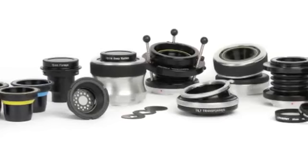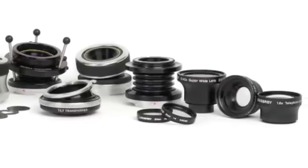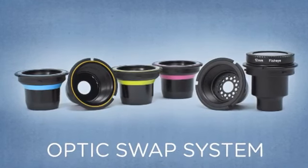The Scout gives you access to the Lensbaby family of lens bodies, interchangeable optics, and optic accessories. Explore the Lensbaby Optics Swap System for even more options to help you express your creative vision.